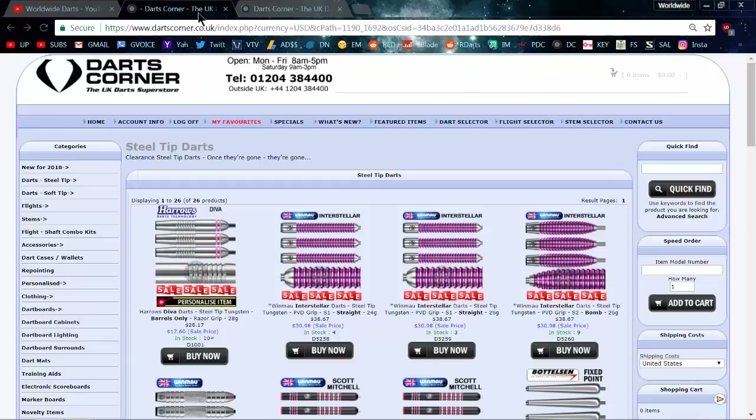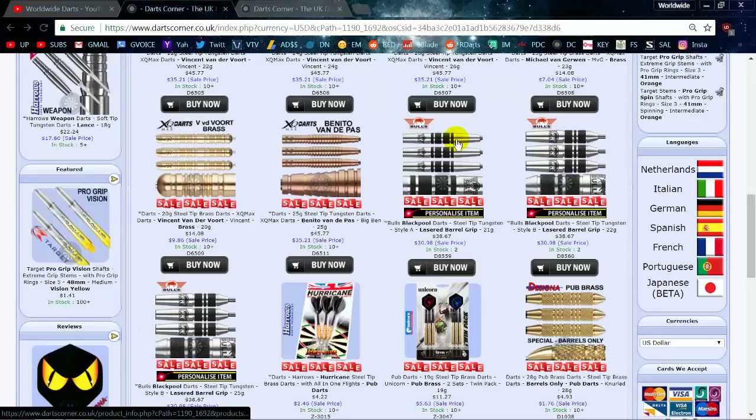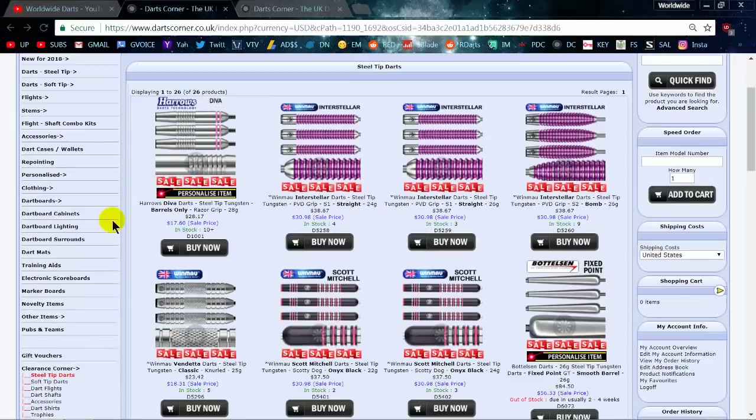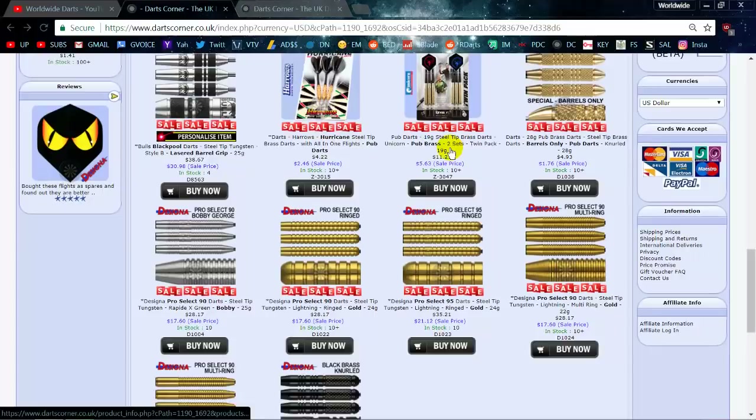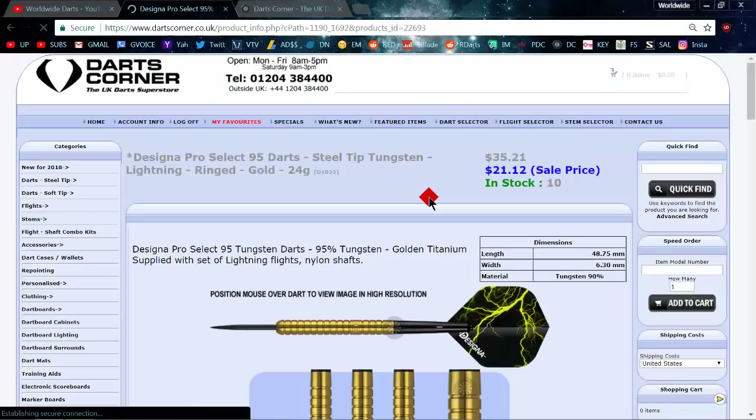Let me take you over to Darts Corner and show you what I got. We're on the Darts Corner website — I went to their clearance section, steel tip darts, scrolled down a bit, and this is what I bought for this month's deal of the month: Designer Pro Select 95 tungsten darts.